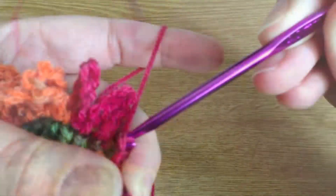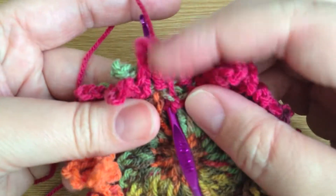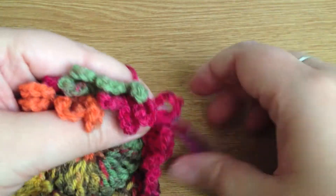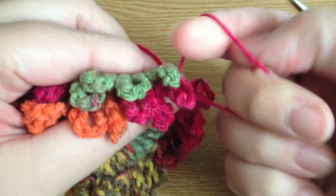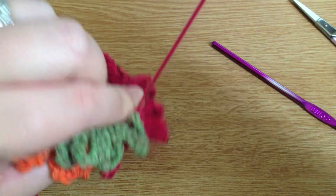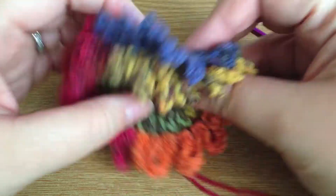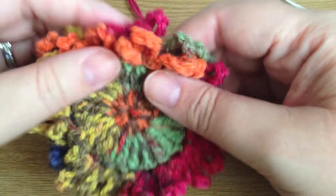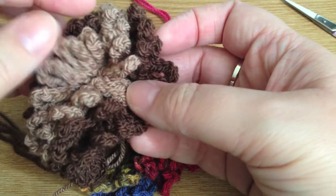That was our last petal. We're going to put the hook through all of our work and finish off that last stitch by pulling it through, then cut the yarn leaving a fairly decent tail because we're going to be sewing the layers together. Pull that end through nice and tight. There is our first layer — it doesn't look too exciting yet, but you can see how those petals worked in the front and back loop give us that lovely double row around that single edge.